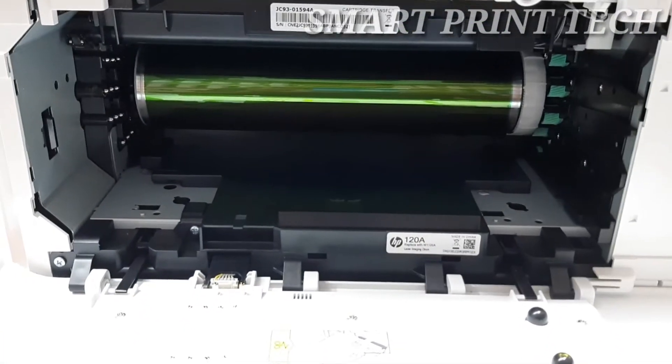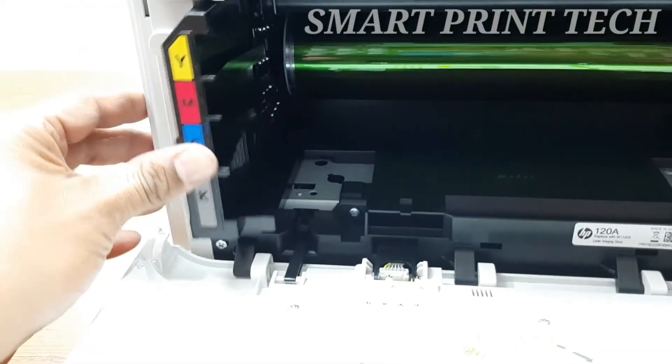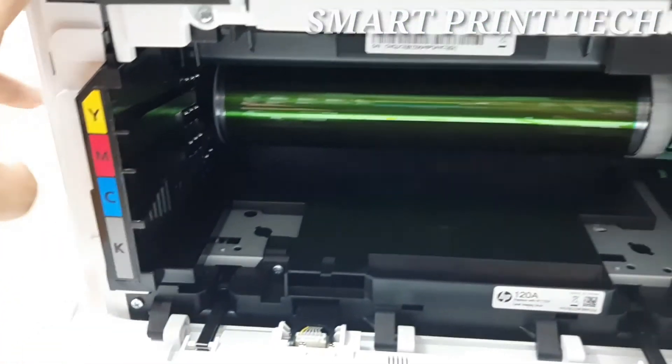Once you have correctly inserted the imaging drum, reinsert the toner collection unit. Avoid tilting or turning the unit to prevent spilling the waste toner.